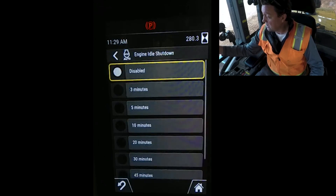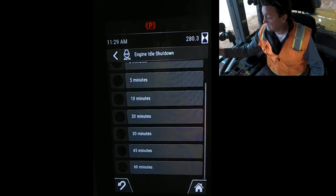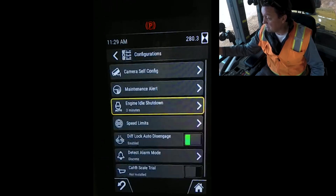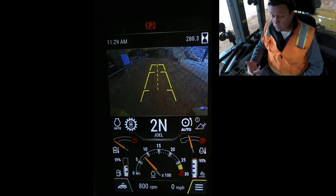You can set it from three minutes all the way to 60 minutes. In this example, set it at three minutes. Once the three minutes is set, come to the home screen.